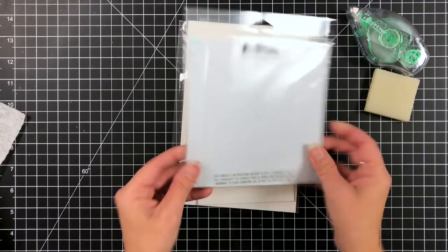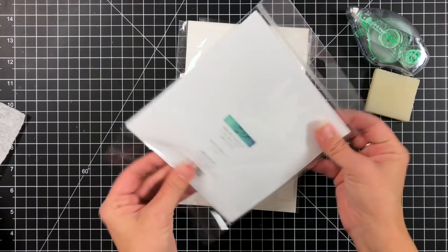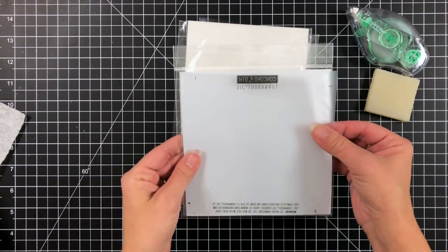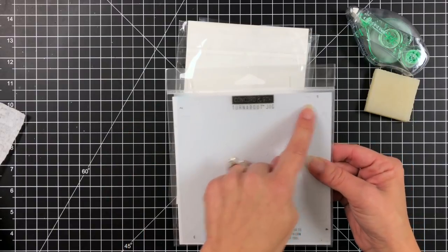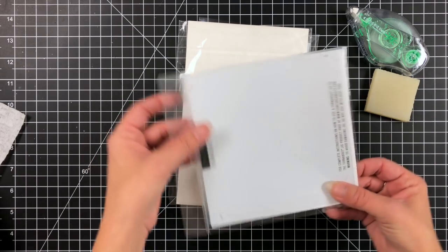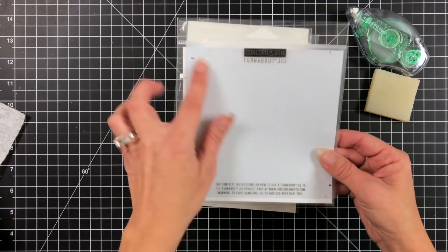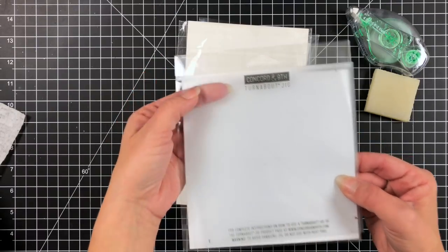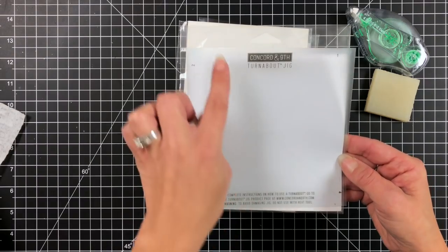Next up we have the Turnabout jig. This is amazing. You will not need to be marking up your stamps anymore or making any X's using markers or rulers. This is going to help you so much when you are creating with the Turnabout stamp sets, and I will show you how to use this later in the video. You can see here they are numbered in the corner — one, two, three, and four — that will help you when you are stamping out your patterns. There is an X in the middle that is perforated, and there are also registration points so you can have your card in a horizontal or vertical design.